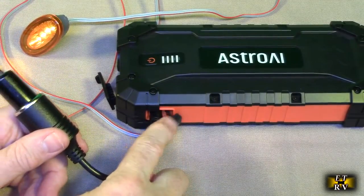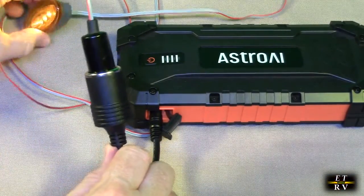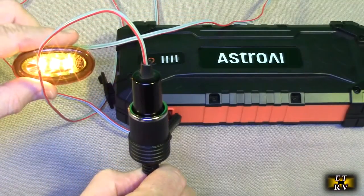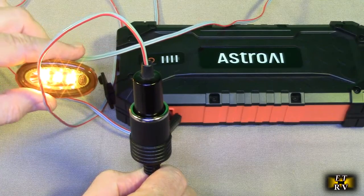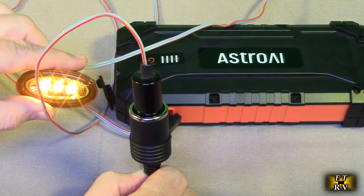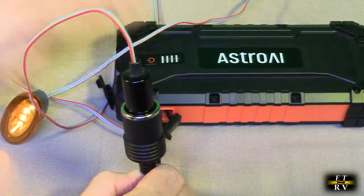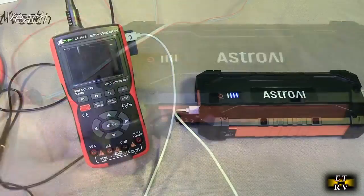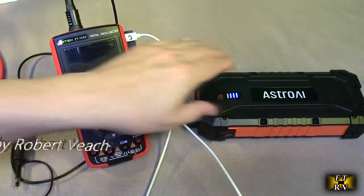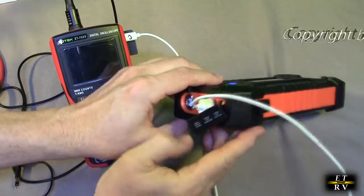Here's an example — I'm using the included adapter, plugging it into the 15 volt output right there. I have an LED light here as an example. This could even power something like a vacuum cleaner that uses a cigarette lighter, or an inverter so you can get 120 volts if you wanted — because remember, this is a power bank with a lot of capacity.